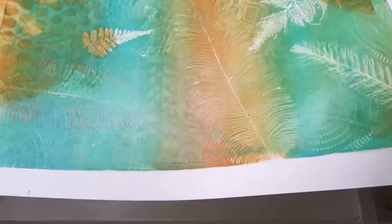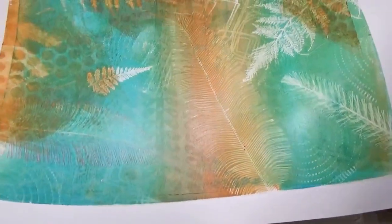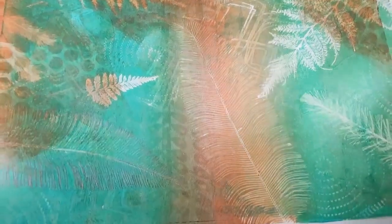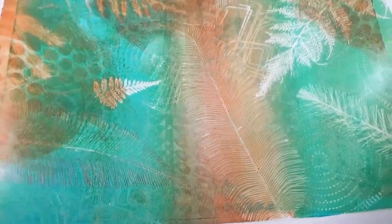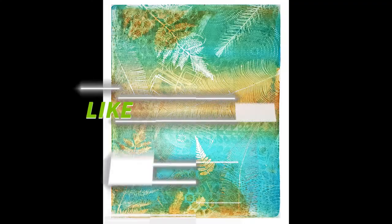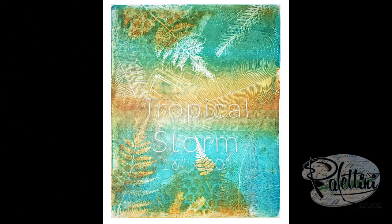And there's our final print. Just to give you a better look, I'll show you how I matted it. You can see the detail there. When it dries, it'll be about 20% lighter because it is an acrylic — you can see my tropical storm print. Thanks for watching.